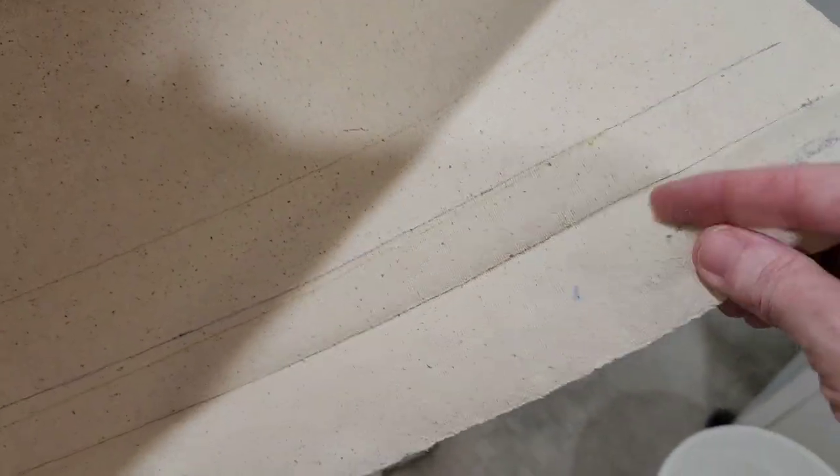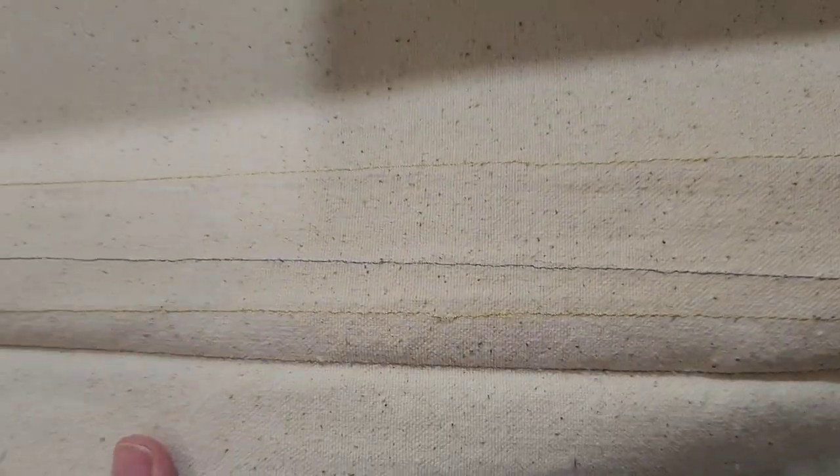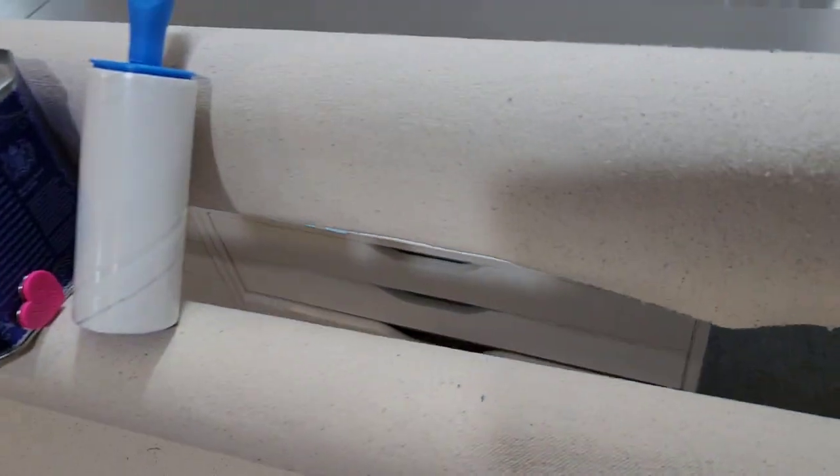I've taken out all the old stitch lines and I'm going to get all the thread tails out of here, because if you have a computerized system, you don't want little pieces getting stuck in your belts or your motor areas. So I'm going to really use that lint brush to go through it all.